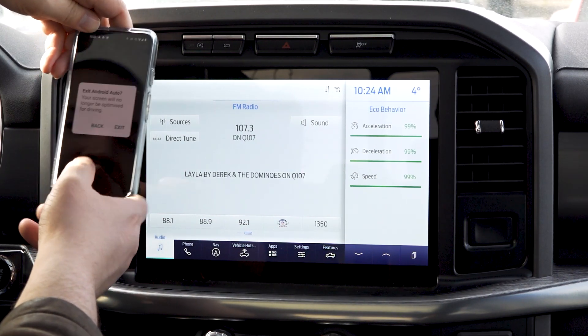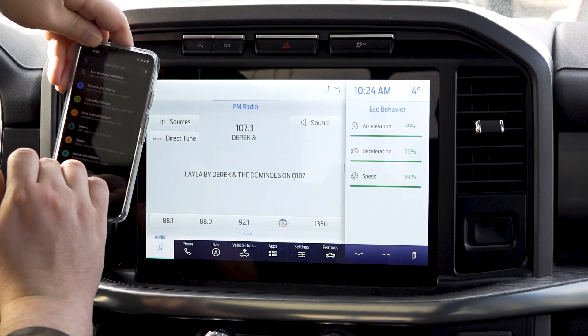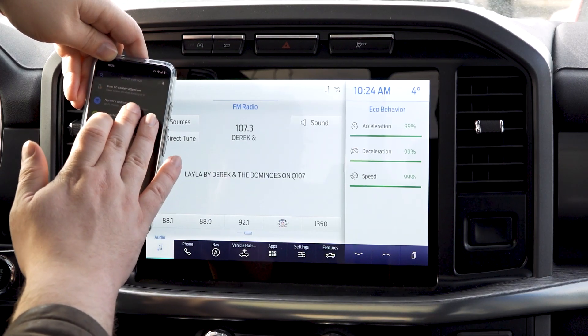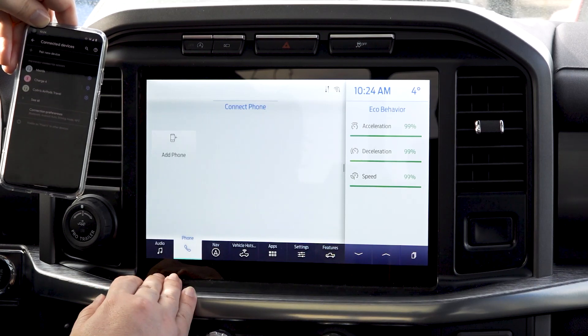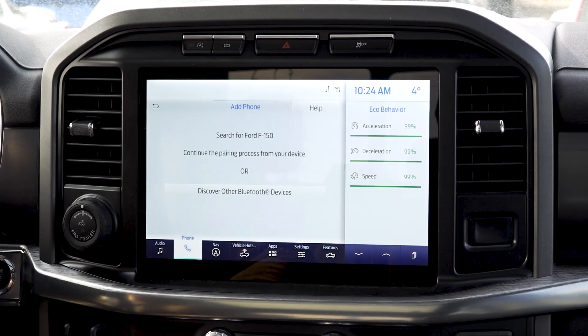First, before we show you that way, we're going to show you how to do it through Bluetooth. You're going to go into your Settings, go to 'Connected Devices,' and under Phone you're going to choose 'Add Phone,' then search for your vehicle on your device and select it once it is found.